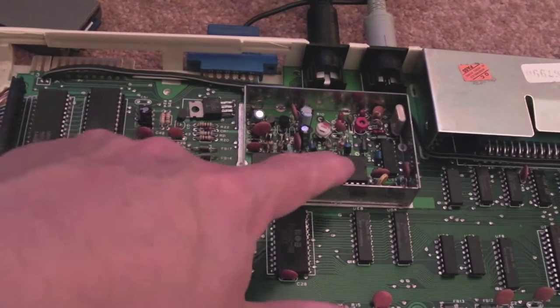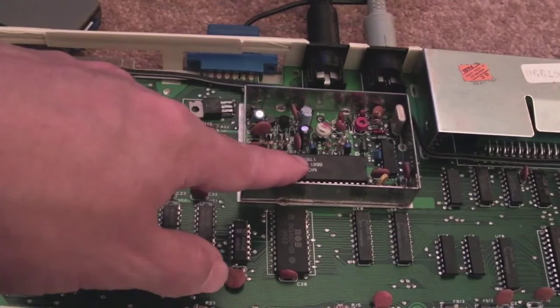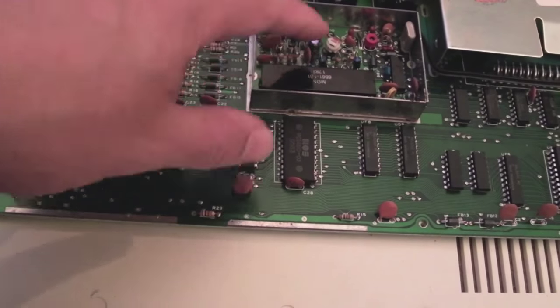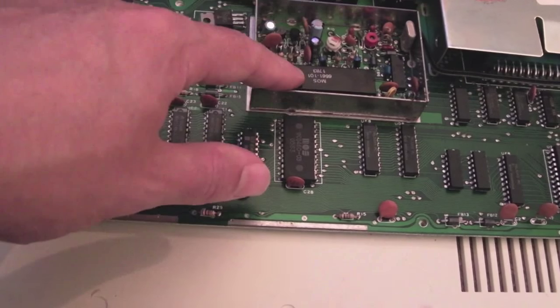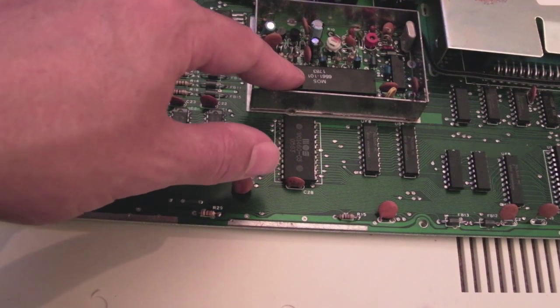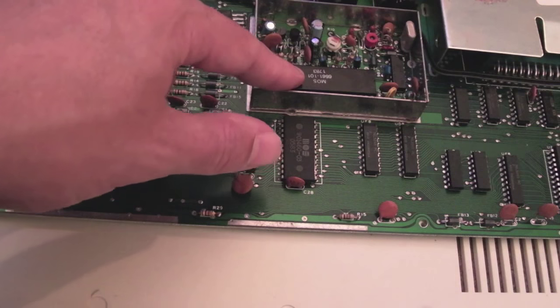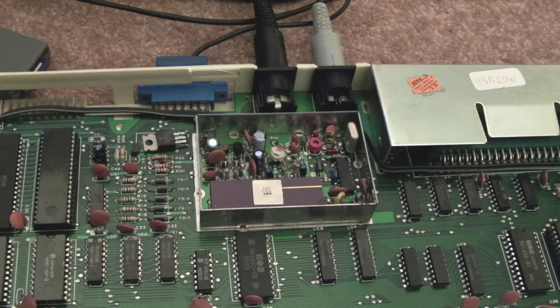The fact we're getting no display, and if you leave it on for a minute or two it gets quite warm — certainly warmer than the one that works — that was the indication to me that I need a VIC chip for this unfortunately. Then in the last hour the other Vic-20 arrived, and the first thing I did was take the VIC chip out, stick it in here, and it works. I'll show you now — I've got the replacement VIC in there. Point to the TV and switch it on.